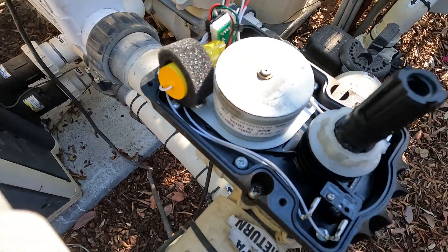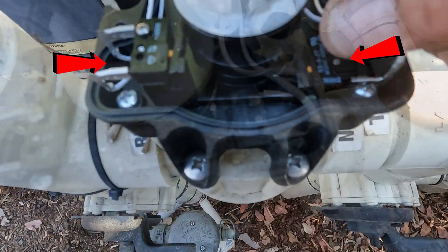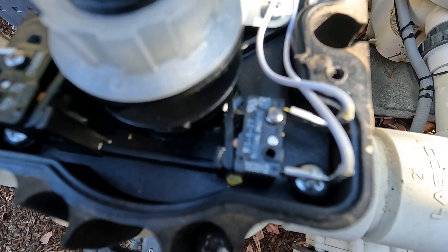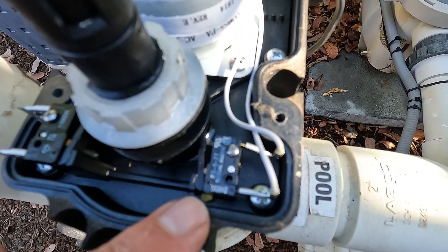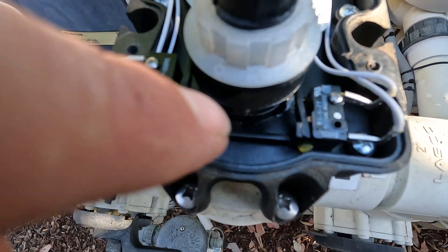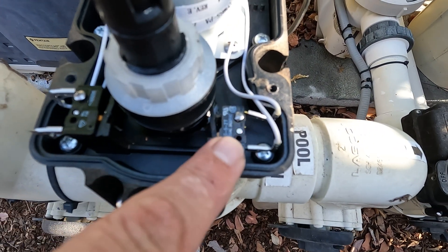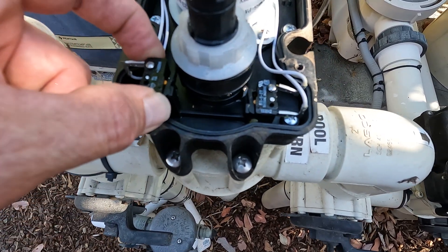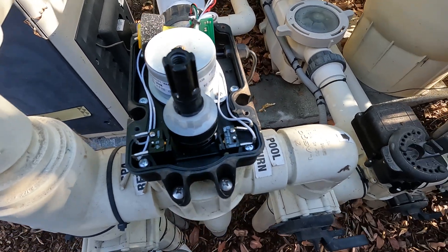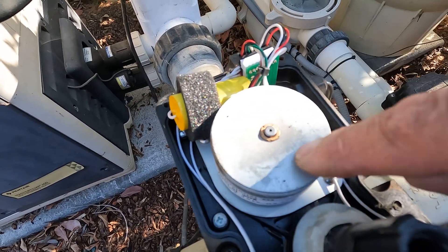Here we are with the actuator's lid off. Right here, these two pressure switches — when the actuator cam is rolling around. The internet has videos showing how to fix this little part, whatever it is — an eight-dollar part held in with one screw and two wires, and yes, that's actually a way to fix it if that's the problem.